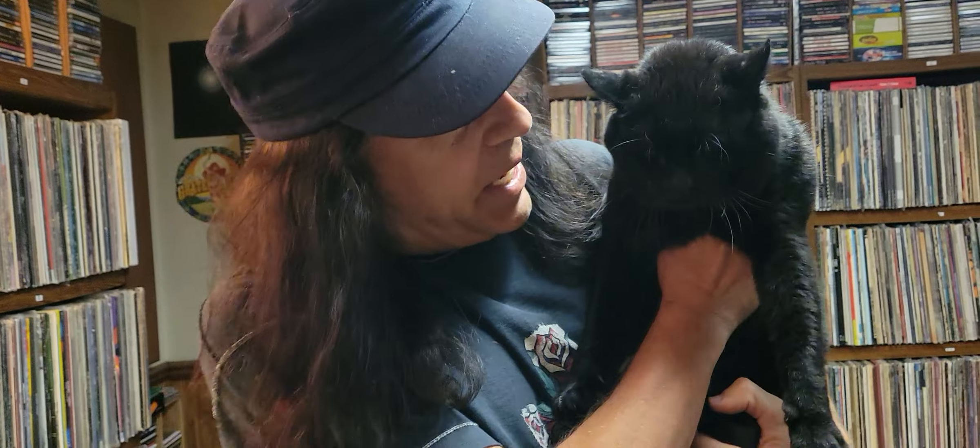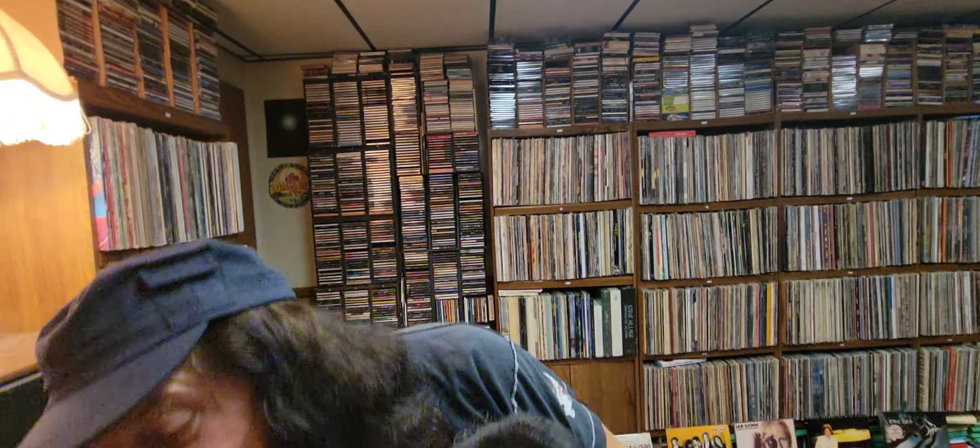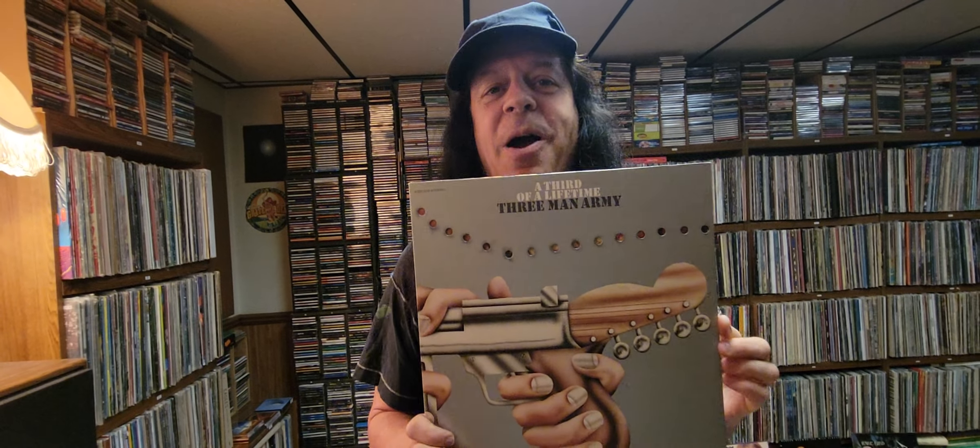Hi, this is Jeremy Morris with album videos, album art videos, and also awesome albums in themselves. I was talking to my cat Slinky today and I said, what album do you think we should feature? And he said, how about Three Man Army? So I said okay, it's a deal. So here is my favorite Three Man Army album.